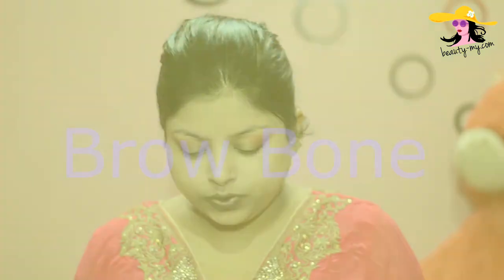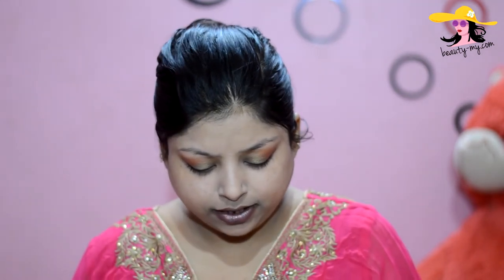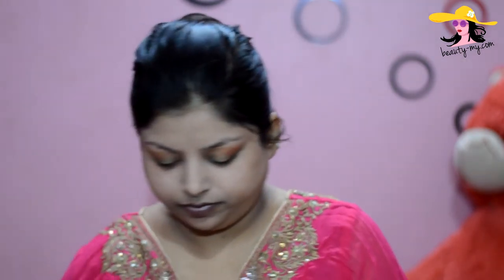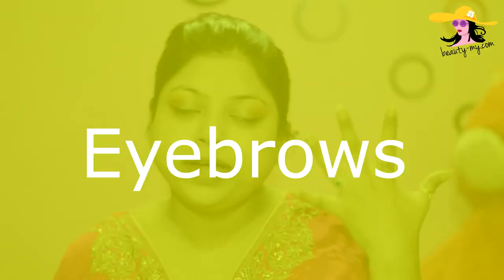For the brow bone, I would be using my Sivana Colors small cute eyeshadow palette and just placing some color on my brow bone. Now for my eyebrows, I would be using my Light My Absolute in the shade gold — it has a beautiful blackish-brown eyeshadow which is perfect for eyebrows. If you are a beginner, go for your eyebrows with an eyeshadow because it is so much easier.